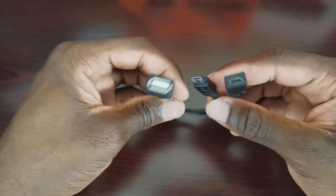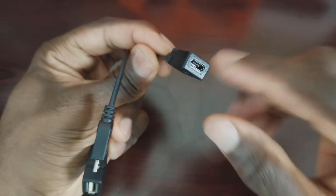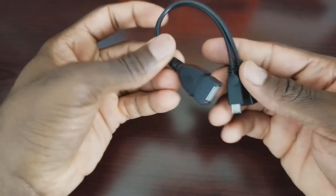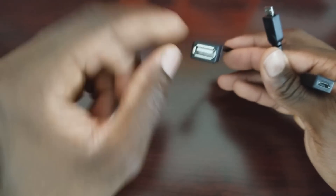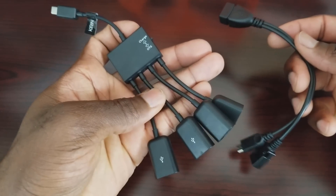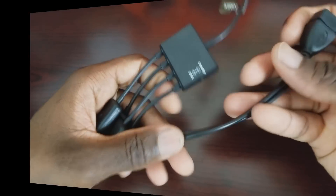This basic version has a USB port, a micro USB port to plug into your device, and a port for your power brick. You can use it with one USB device, or hook up an additional USB hub to get multiple outlets. Personally, I think it's easier to just get the hub with more ports already built in, so you don't have to buy extra attachments.